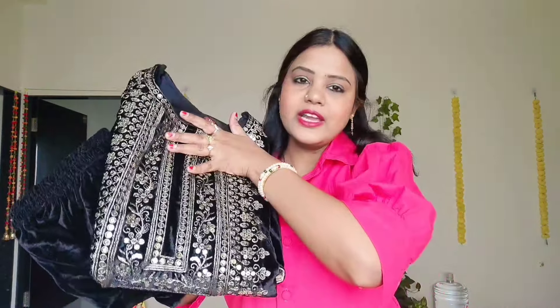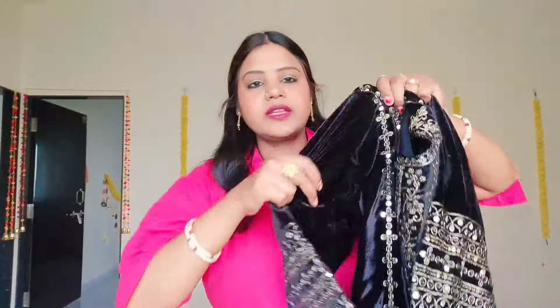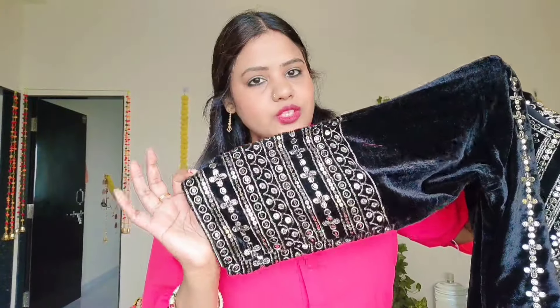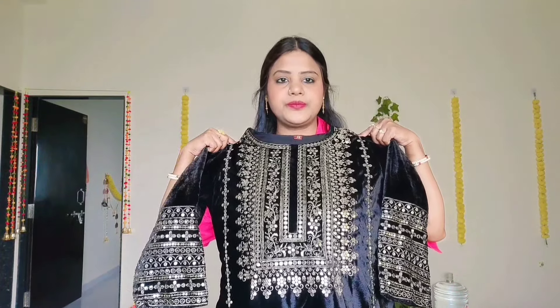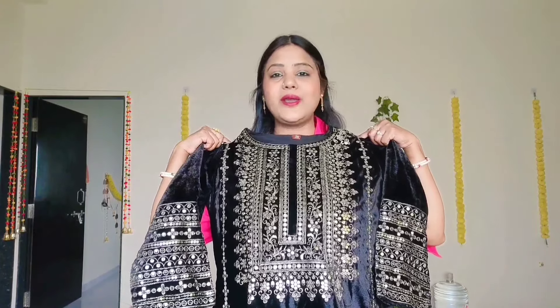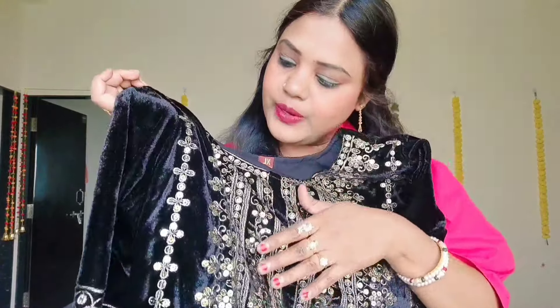Now let's see our next dress. The next dress is in black color. We'll open it and see the skirt — you will get the sleeves with proper work and sequence. You can see the neck — it's all worked. The neck work is very beautiful and done with nice finishing.